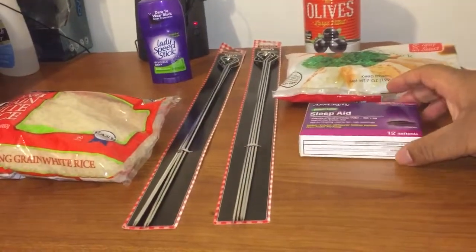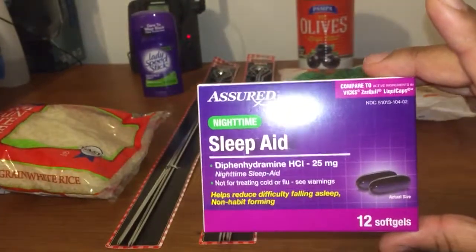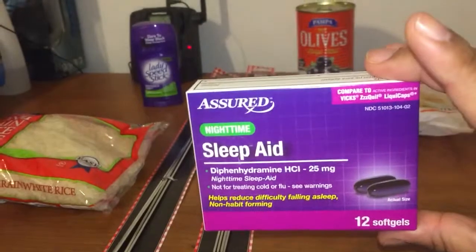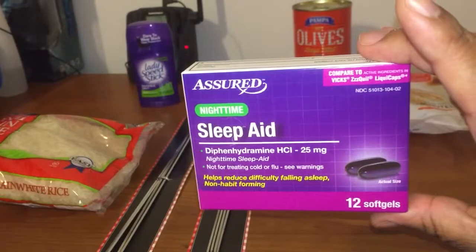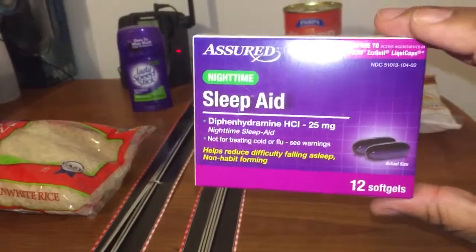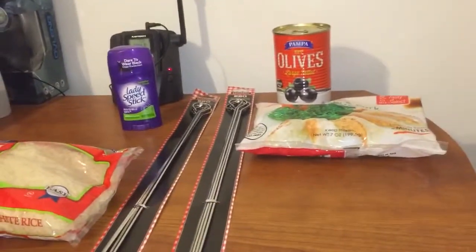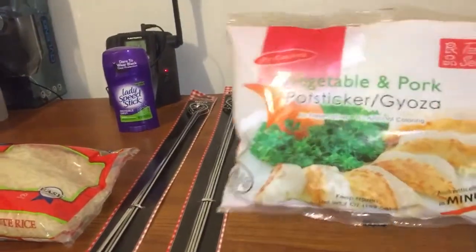Sorry about the glare, guys — it's nighttime and like two of my light bulbs are blown, so I'm using the flash. Okay, that's better I think. I got the nighttime sleep aid — it's compared to Vicks ZzzQuil Liquid Caps. You get 12 in here for a dollar, and that's good because the ZzzQuils are a little expensive. It's not a fortune, but it's definitely not a dollar.